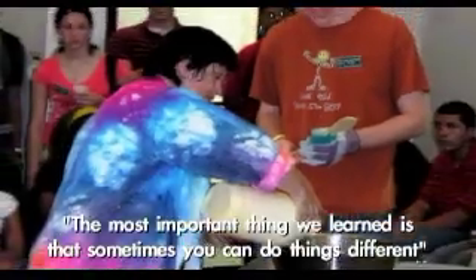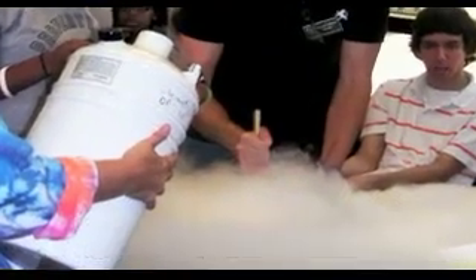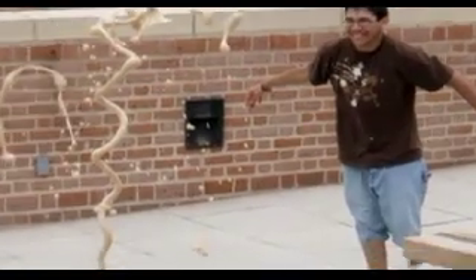To make liquid nitrogen ice cream, you need five liters of liquid nitrogen on the water. Gloves and goggles were recommended.